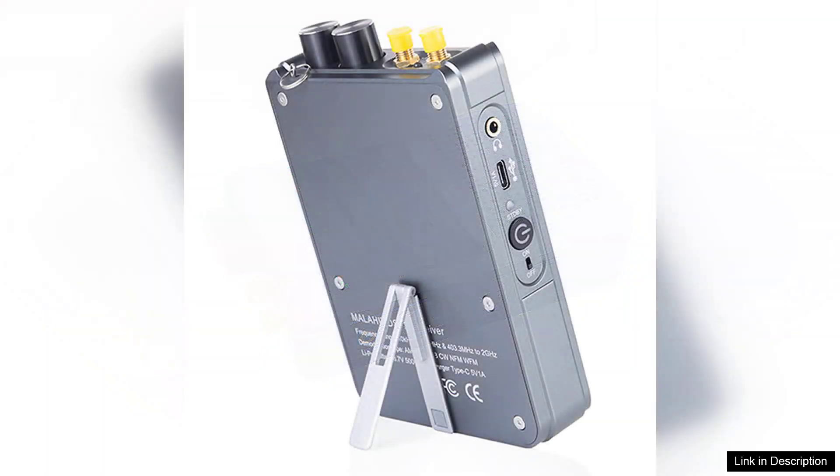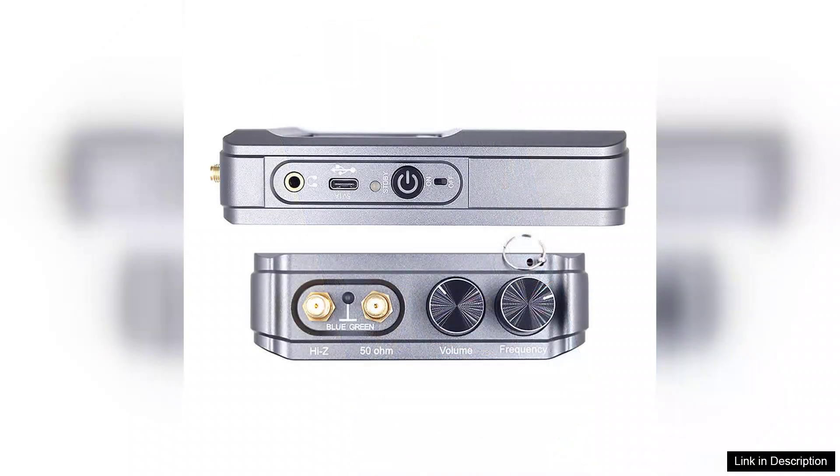The receiver's DSP capabilities significantly improve audio clarity, effectively filtering out noise and allowing for a more enjoyable listening experience. The interface is user-friendly, with a clear display that makes navigating through frequencies and settings a breeze, even for those new to SDR technology.